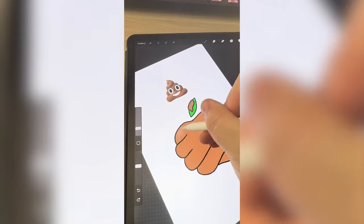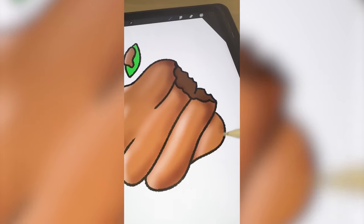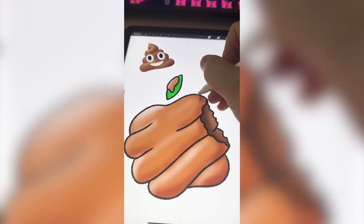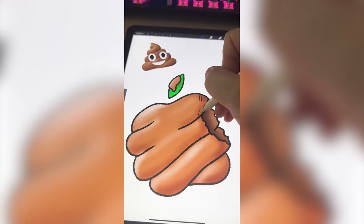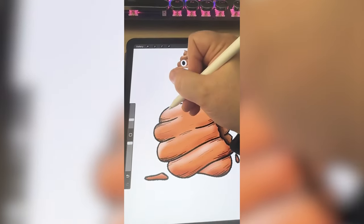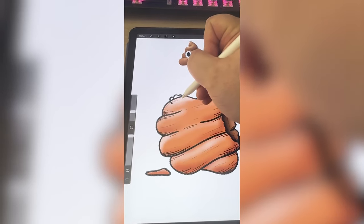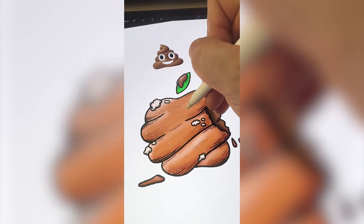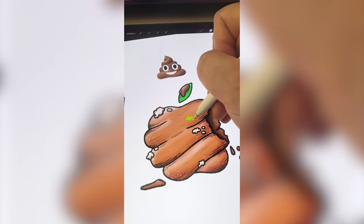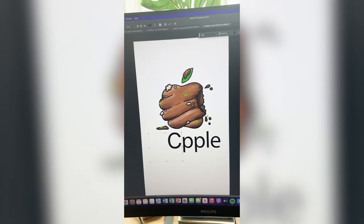Taking the airbrush tool, I'm going to go in and add a bunch of highlights and lowlights to make it look more realistic. I want to add a little more texture to some of the lowlights, just to make it look a little more grungy. To take it a step farther, I do want to add some white mold on it in some places. Lastly, I want to add just a little bit of specks of green in there, and I'm going to bring that into Photoshop and finally change this to say Crapple.